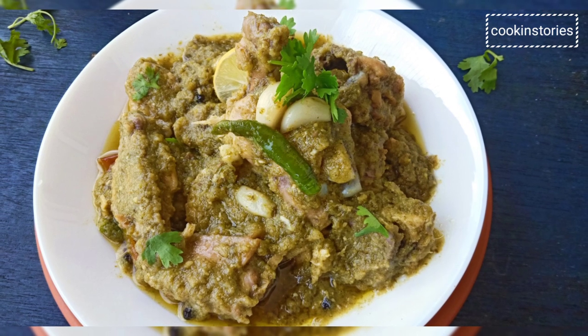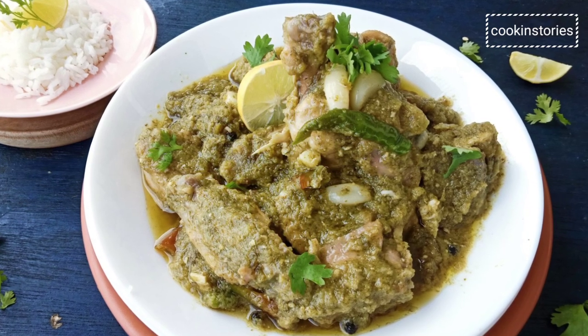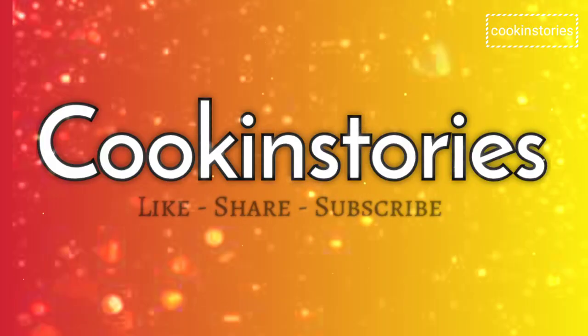Don't forget to try this recipe and share your comments in the comment section below. To all new viewers, do subscribe and don't forget to hit the bell icon. Till then, see you again in my next recipe!